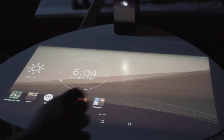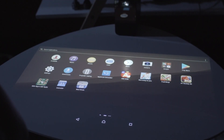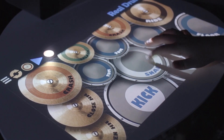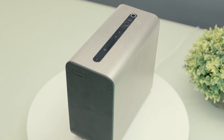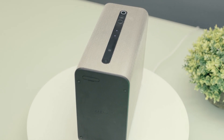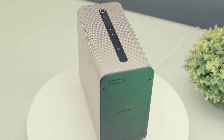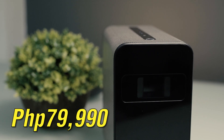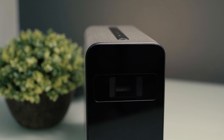The Xperia Touch is the sort of projector you never would have imagined to exist. Apart from the fact that it magically turns your table into an interactive touch screen, it is also equipped with many awesome features such as a 13MP camera, Android Nougat, Snapdragon 650, and NFC. Though it has some drawbacks like its short battery life, sensitive reaction to nudges, and an expensive price point at 79,990 pesos, it's still a good piece of tech to own.